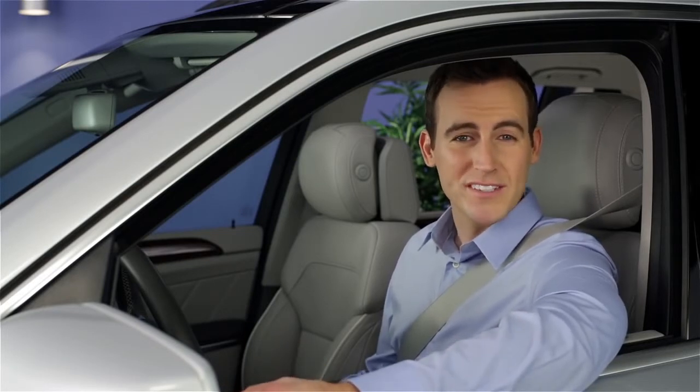If you have questions or need assistance, your Mercedes-Benz dealer will be happy to help. Thanks for watching.